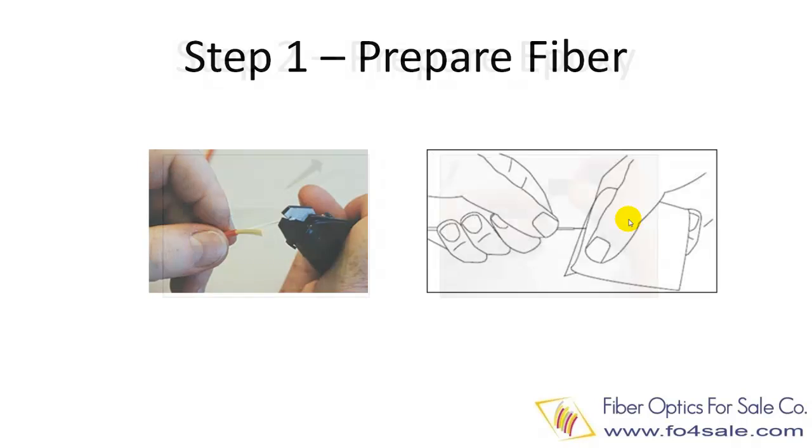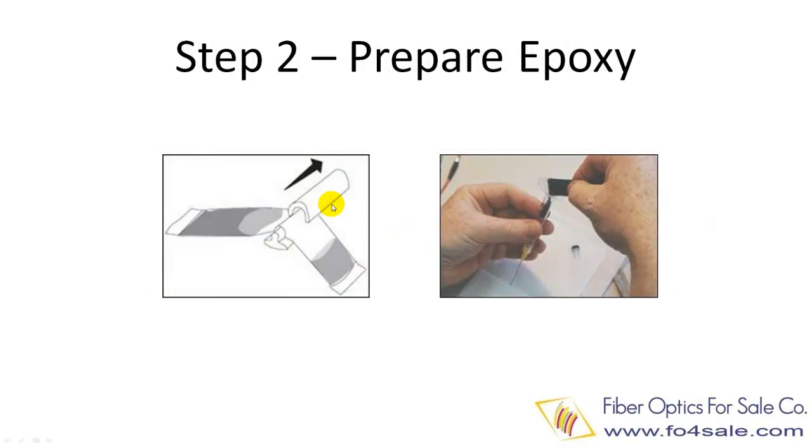The second step is preparing the epoxy. For two-part epoxy, you will need to remove the separator between part A and part B, then mix part A and B thoroughly. Once the epoxy is thoroughly and evenly mixed, you pour the epoxy into a syringe for the next step.